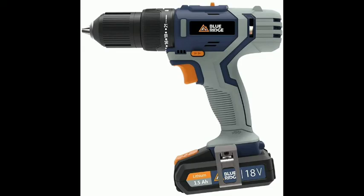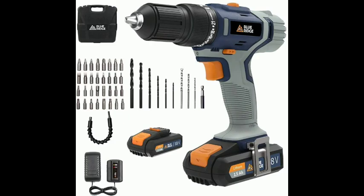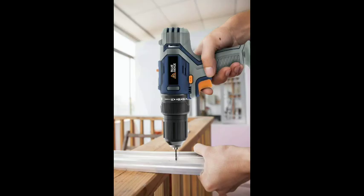Compatible. Powerful 2x1.5Ah Lithium-Ion Battery and 1-hour Fast Charger, for use with all DIY and garden tools in the Blue Ridge 20V system.